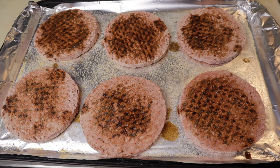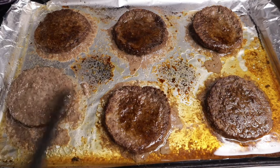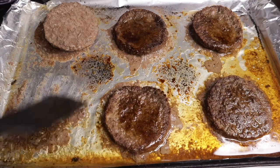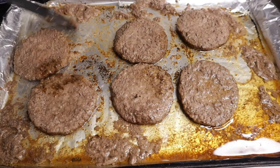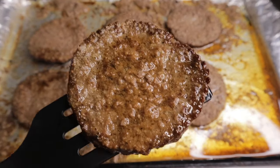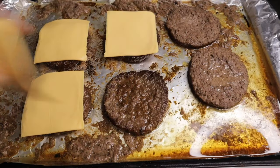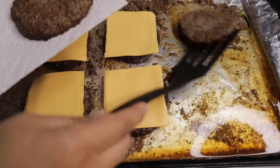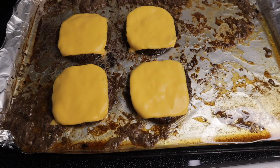The next step is to pop this in the oven under the broiler. That took about seven to eight minutes total, and of course you want to cook them to the doneness that you like. If you want cheese, go ahead and pop some cheese onto them and then pop them back under the broiler for another 15 seconds or so just to melt the cheese. And now we have our completely finished broiled hamburgers.